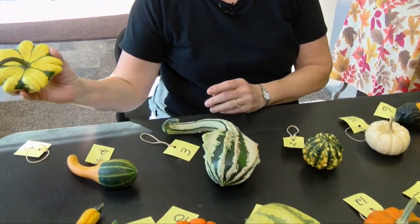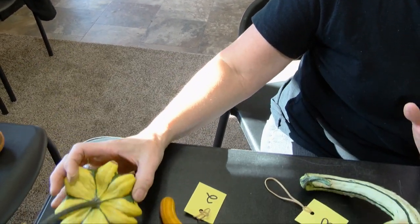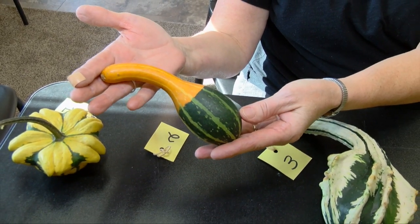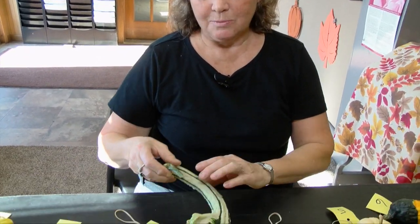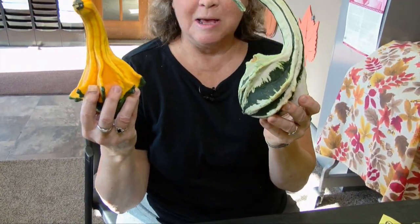Our first one is a Daisy gourd, and they come in oranges and yellows and a variety of colors. Our second one — probably my most favorite because it's what my grandmother and my mother raised — is a Spoon gourd. My grandma would actually dry hers out and they were in her darning basket, and she would put it in my grandpa's socks to darn and fix his socks. And this one is called Autumn Wings — that's a newer variety — comes in different colors. Same seed, grown on the same plant, different colors. It's so much fun picking gourds; it's like being out on an Easter egg hunt.